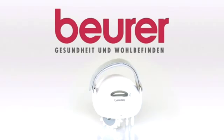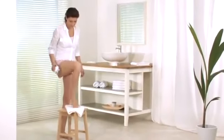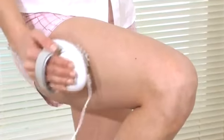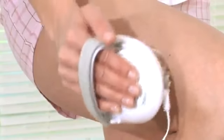Noticeably firmer skin with the Boehrer CM50 Cellulite Massager. The Boehrer CM50 Circulation Enhancing Massage is particularly suitable for cellulite, orange peel skin, and loose connective tissue on the legs, upper arms, and bottom.